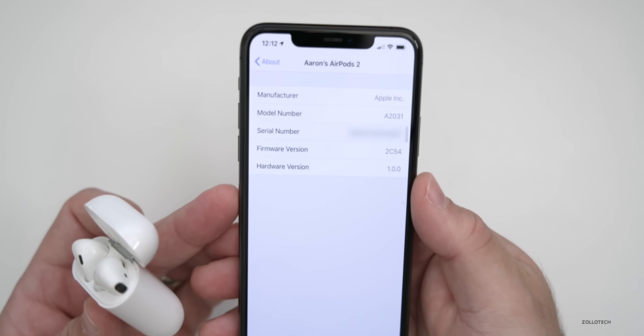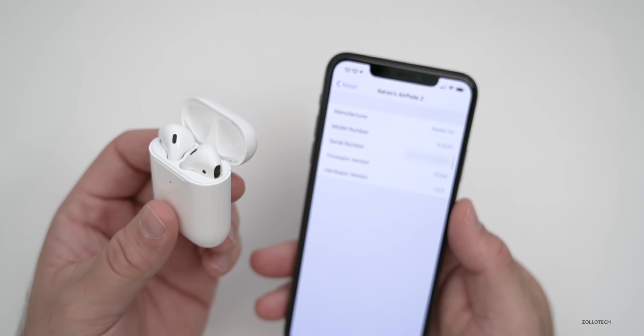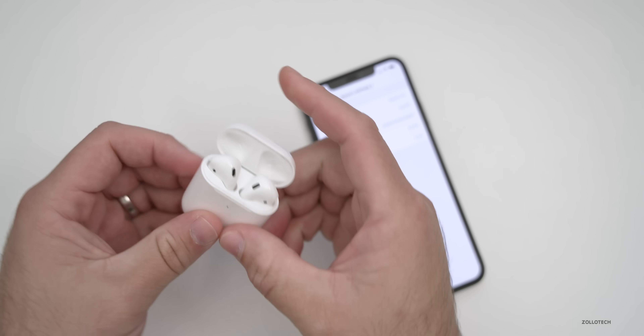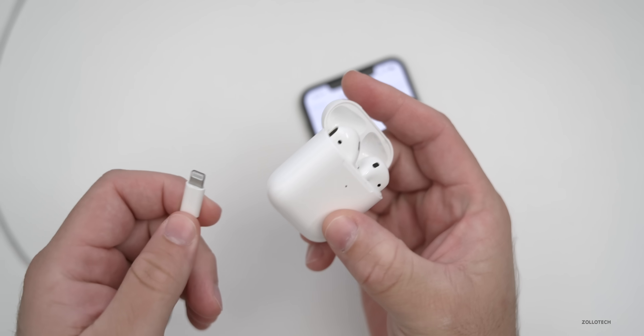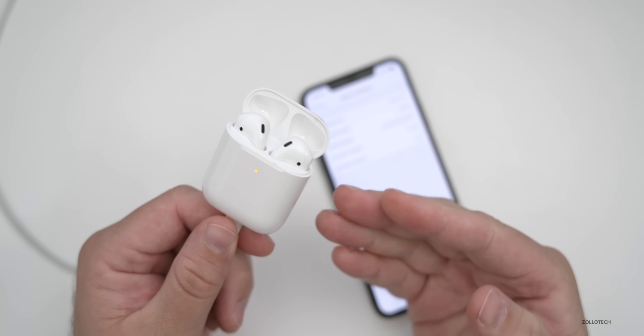Now if we want to update them to the current version that's out right now — 2D15 — we'll need to do a couple of steps. Now that we've got it connected, what we want to do is take a lightning cable and plug it into the bottom of the AirPods case so that they're charging, and leave them plugged in.